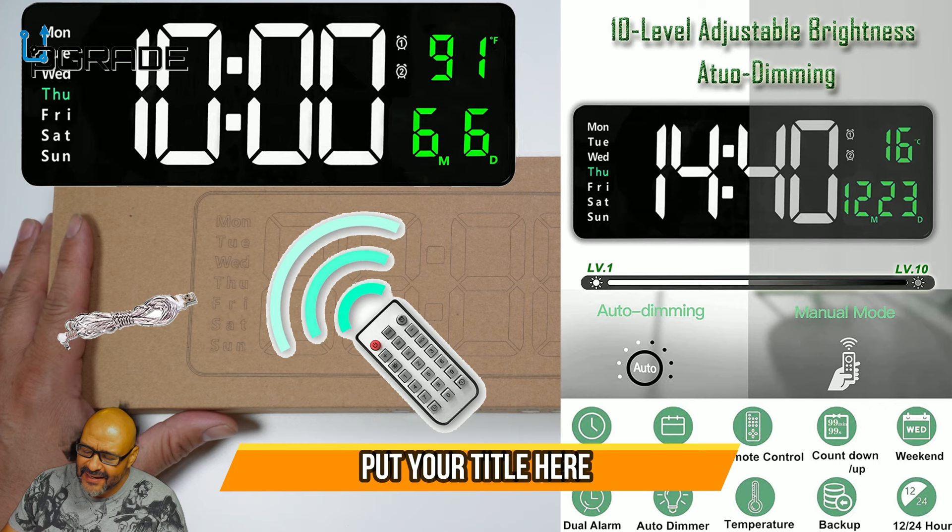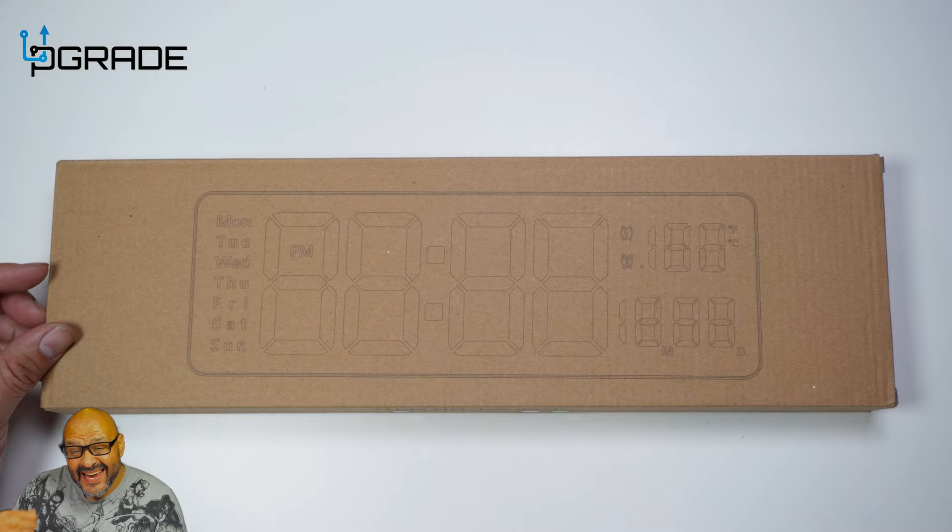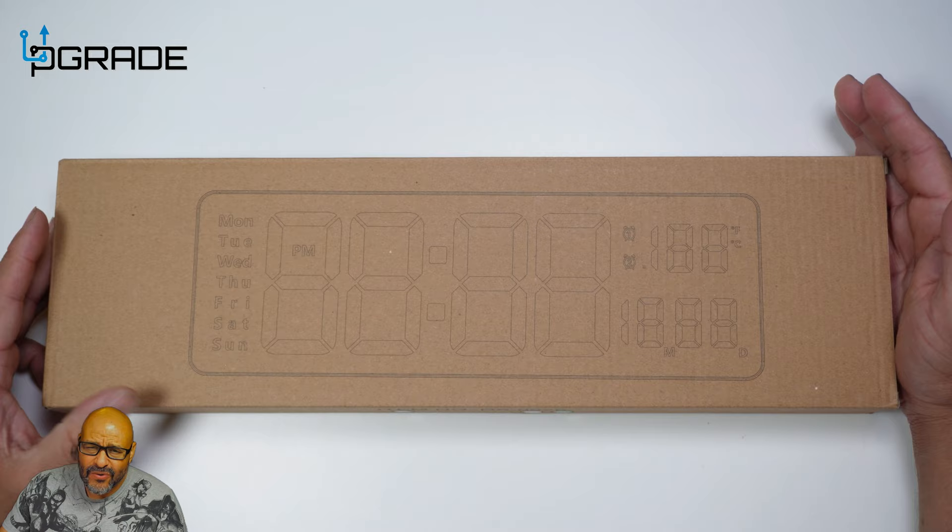Today we're going to look at a beautiful digital clock we're going to put up in one of our rooms. It tells you the time, temperature, date, and also works as an alarm — and it has a remote control. The vendor was kind enough to send this out for a review, so let's take a look at it and see what you get.